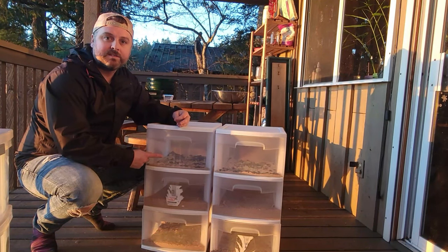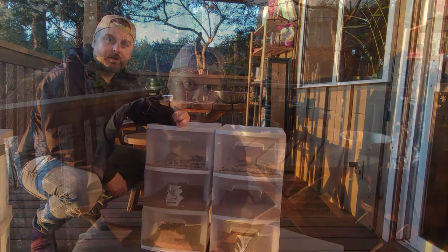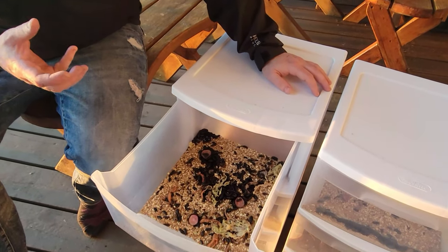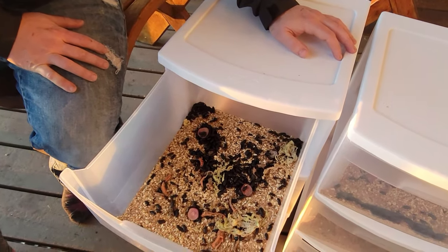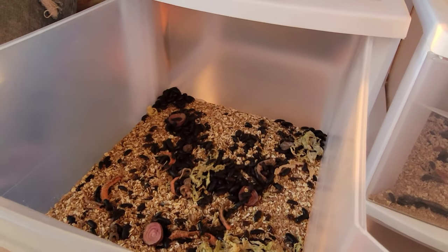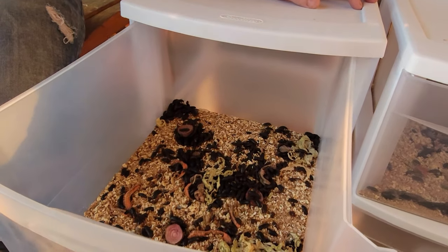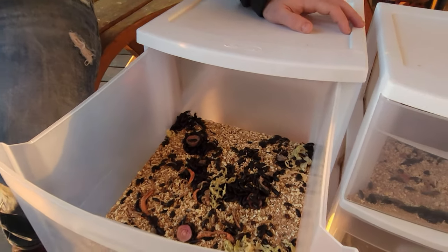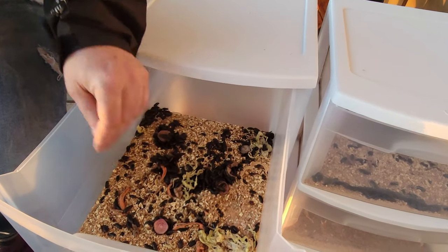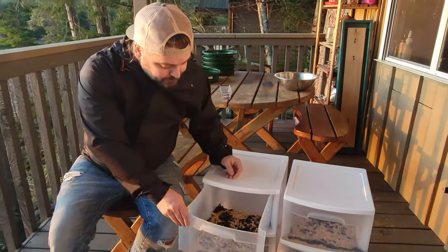When we open the top compartment you can see the darkling beetles along with the oat bran and wheat bran they feed on. They get their moisture from vegetables — carrots and potatoes are the main ones, but we throw in any scraps like beets or outer lettuce leaves. You can see it's pretty thin down to that mesh because the smaller wheat bran keeps falling through, so again don't put too much in the layer underneath.